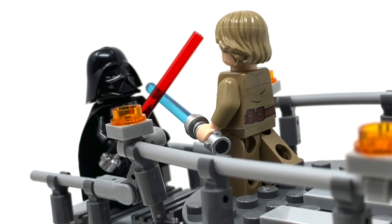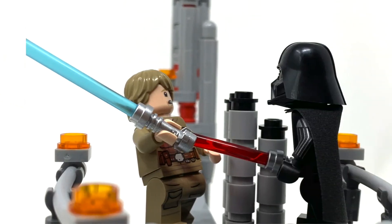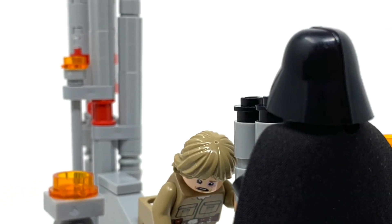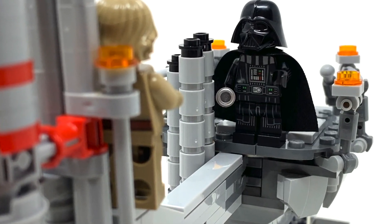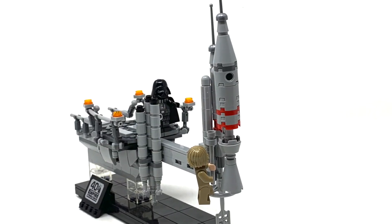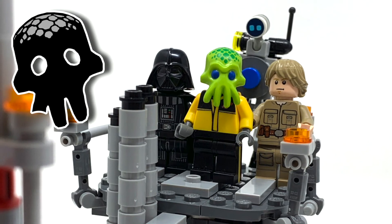I really like this set. It looks good, and you can display the characters in various places along it. Essentially, you're able to pretty much recreate this entire unforgettable moment of cinema. But the exclusivity really lets it down, as well as its limited run. And really, LEGO, why is this an 18-plus set? Its complexity certainly doesn't warrant such a restriction, nor is the subject matter, since the movie was actually rated U back in the day. The beauty of this display set is marred by all this mess, and because of that, I feel I have to award the Bespin Duel 2.5 tentacles.